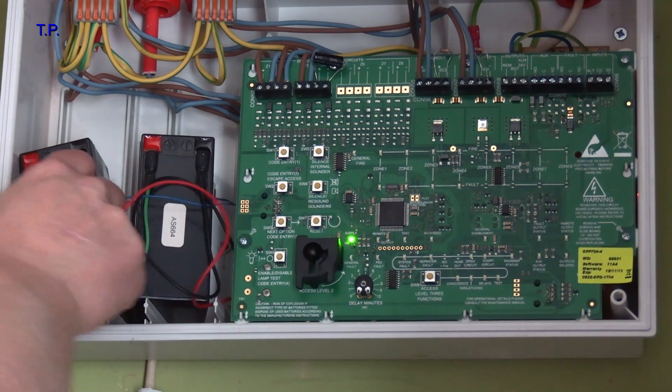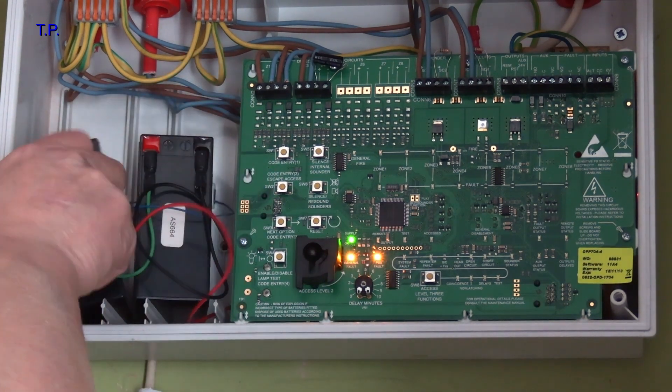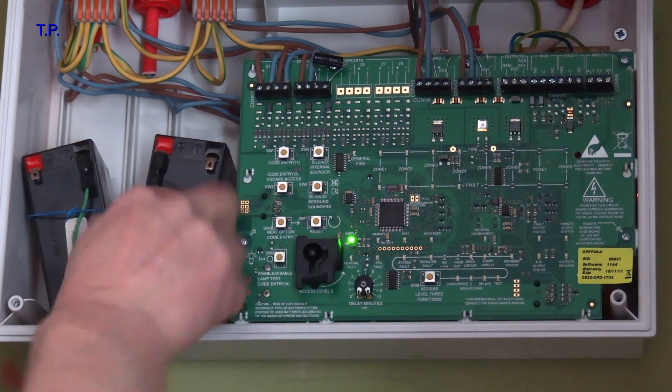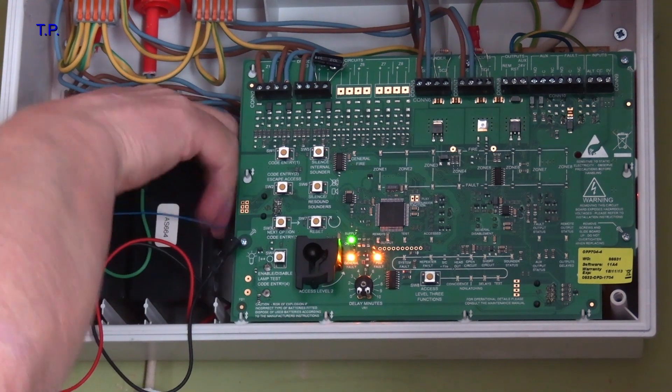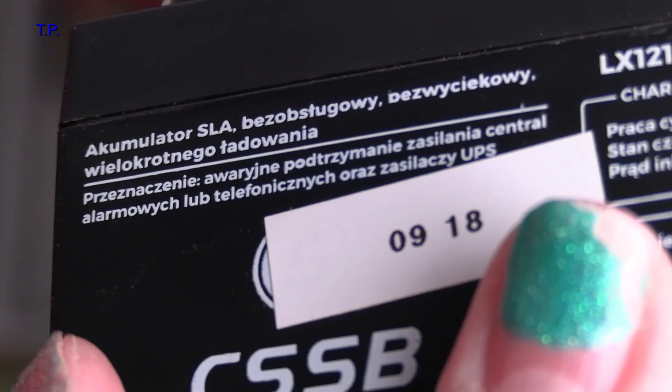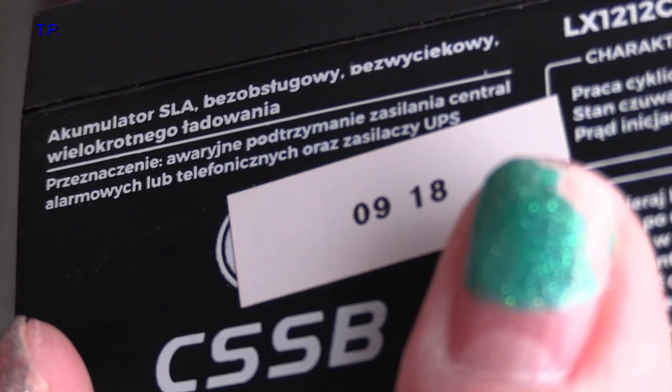Let's take the batteries out. As you can see, September 18 — yep, almost five years. Let's get some new ones.